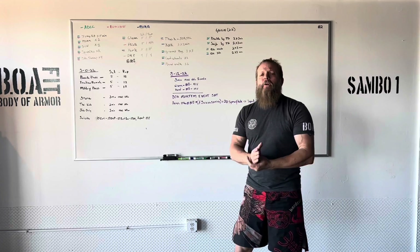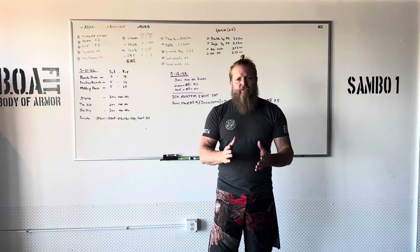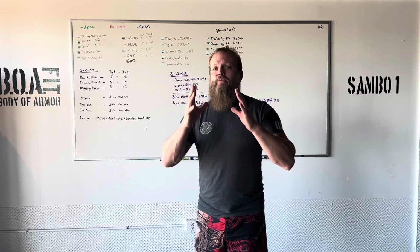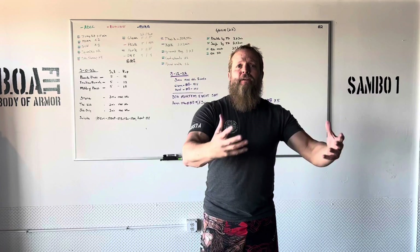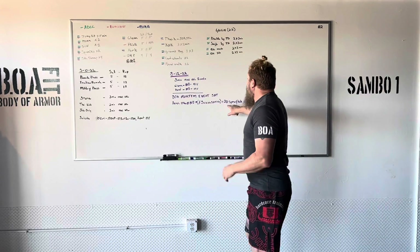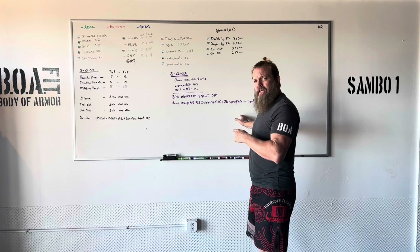You're gonna hit 20 sprawls recovering to kicks at the end. Now if you've been doing the bullet program this whole time, you know that there's a proper way to sprawl and a proper way to recover from the sprawl — to keep it from just being an exercise and to keep it in the combative area. So we're gonna do 20 proper sprawls recovery to 20 proper roundhouse kicks.